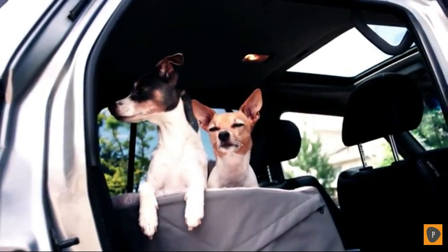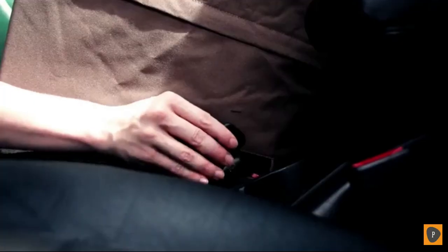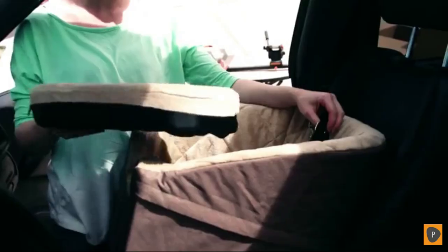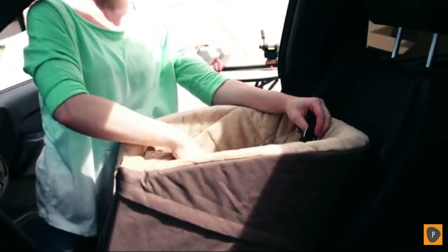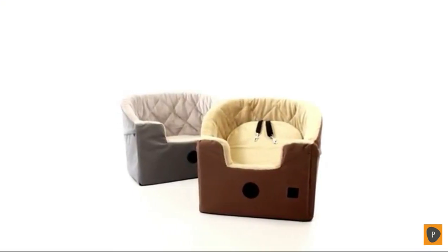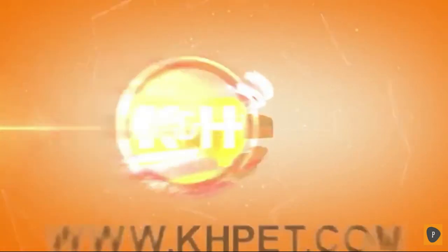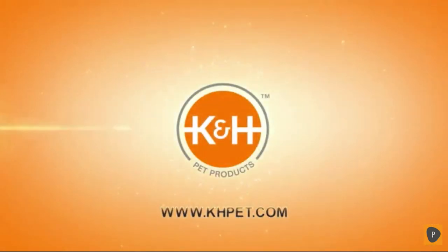The Bucket Booster snugly secures in your vehicle by threading the seat belt through three loops that are hidden under the removable seat pad. My little Amy is now elevated in her K&H Bucket Booster seat so she can easily see out the window, which makes her happy. Try the K&H Bucket Booster — distraction-free driving helps keep everyone comfy, happy, and safe.